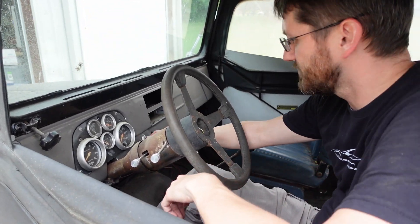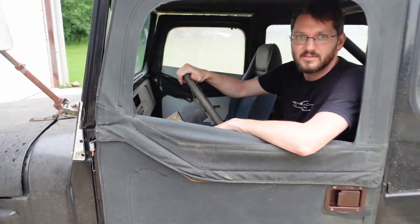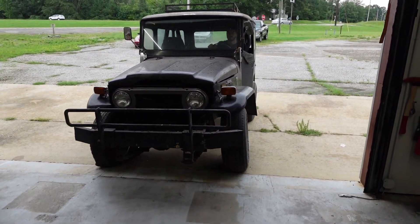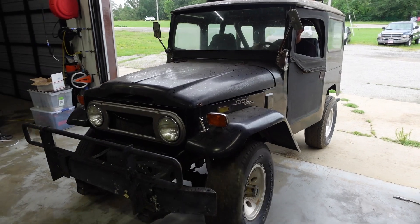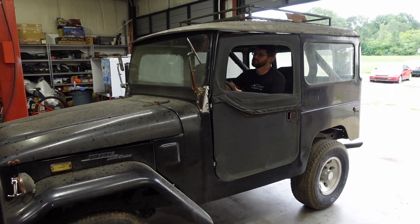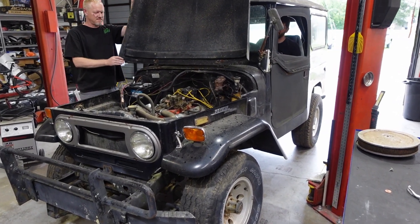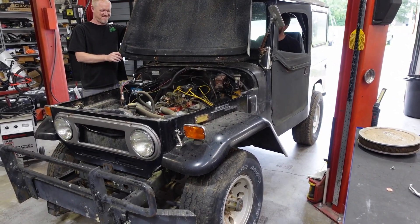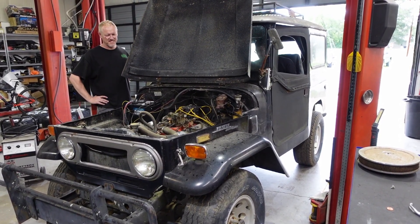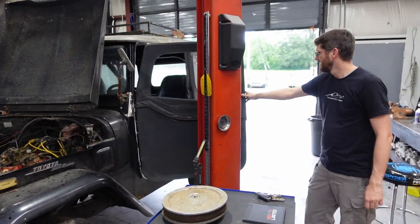Alright, let's crank this beast and get it in the shop. I refuse to stand in line with that fan. Runs pretty good.